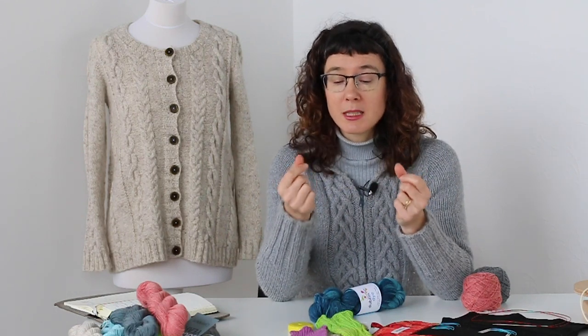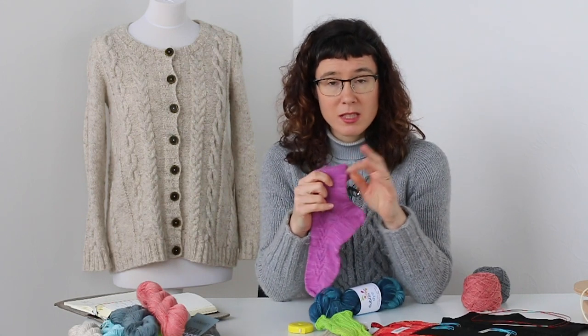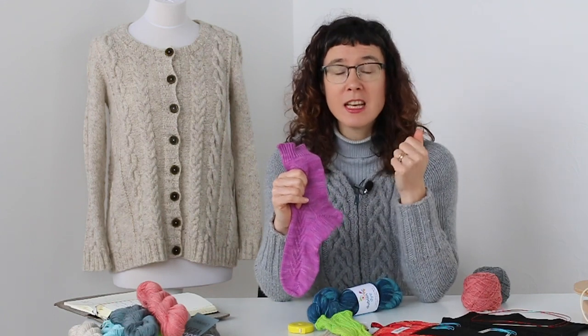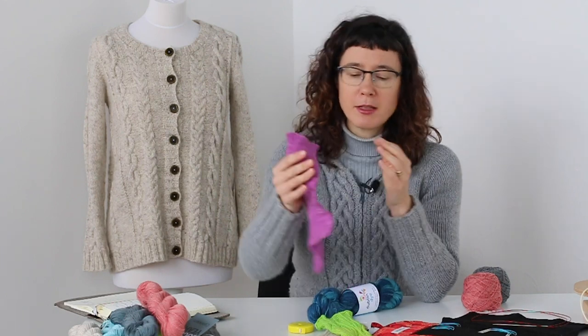That's also why you tend to knit socks in a tight gauge. You can see the stitches are very small and the knitting is quite tight, and that's really important with sock knitting — you want small needles and a tight gauge so that you've got as little friction between the stitches as possible.